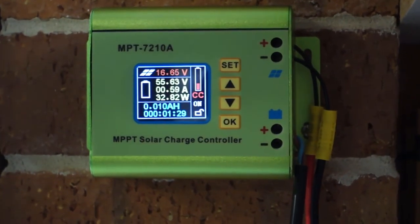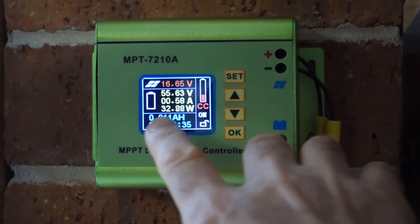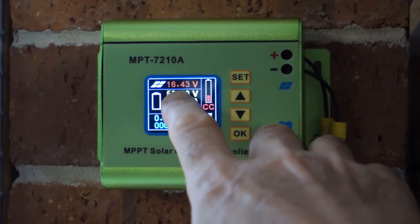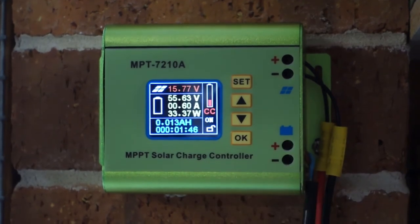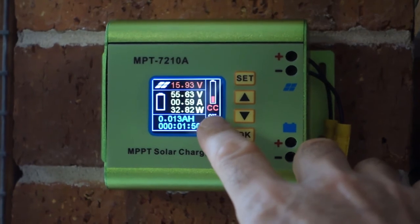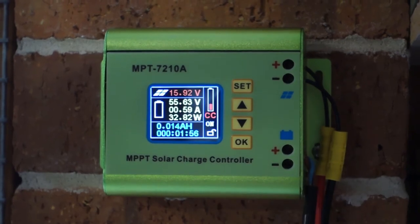Getting a little bit of flickering on the camera screen but it doesn't flicker in actuality. Zooming in I can see up to 32 watts, and that voltage has now come down to the low-to-mid 15s, which sounds about right for the maximum power point for this particular panel. We're in constant current mode, pumping out a whole 0.6 amps to the battery.